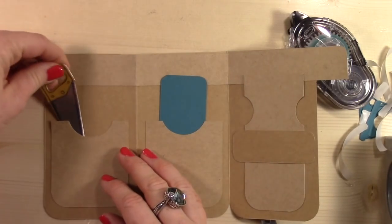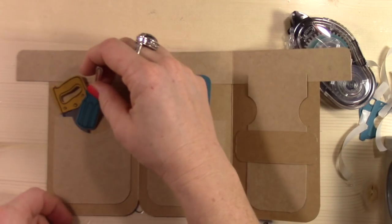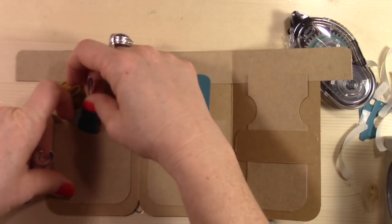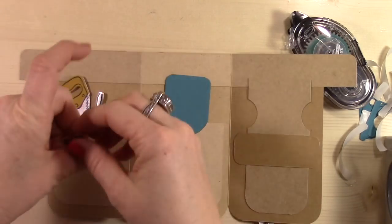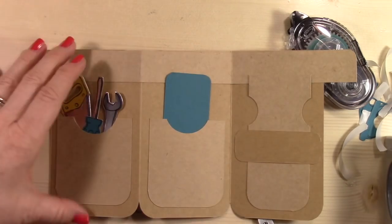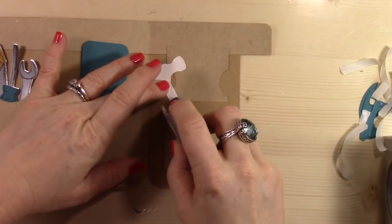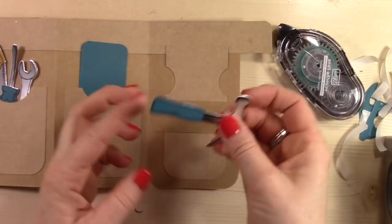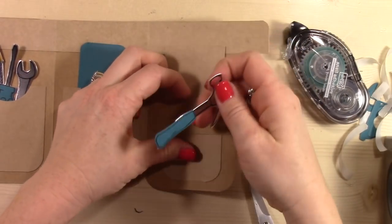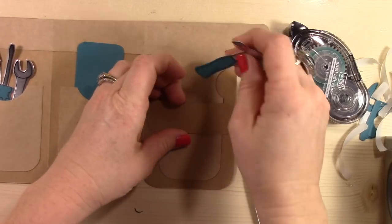So I'm going to take all my little tools now and stick them into the pockets, and this is where this card really comes alive because it's so stinking cute. The one tool I did not cut on film for you to see is the ruler — it would also go in that pocket. If you want to cut the ruler you can. I ended up not being a huge fan of the ruler once I cut it out, so I didn't add it to this one. It's on my other one, but not this one.